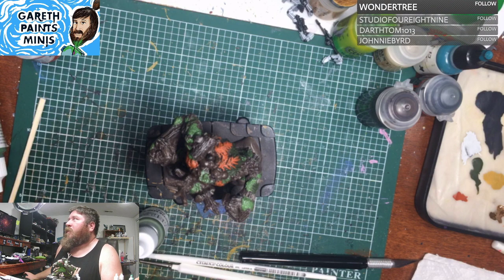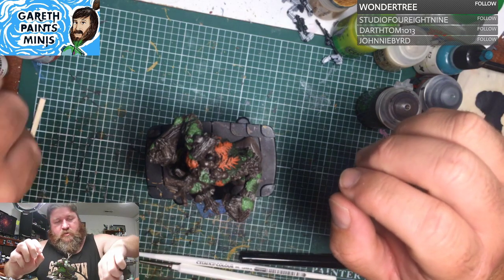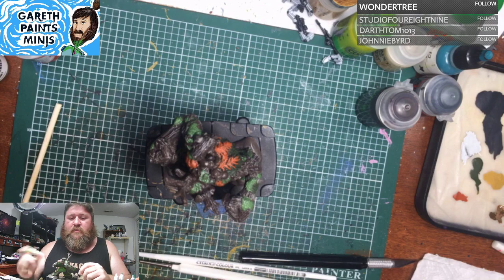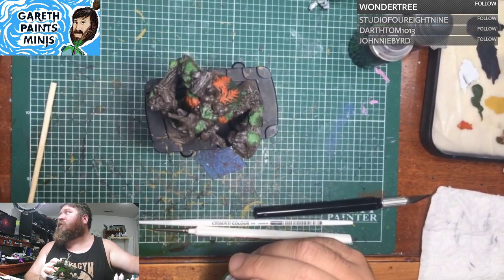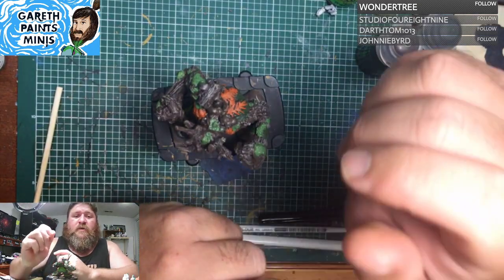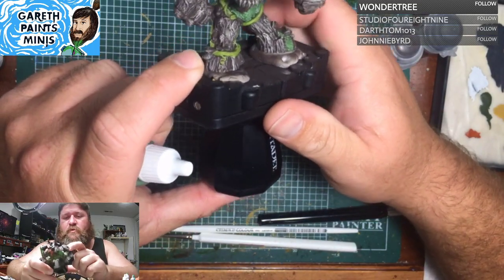All right, and we are live. Hello again, I'm Gareth. Just going to be working on — let me adjust that camera just a little bit. There we go. Again, going to be working on Tarval and Friends 2, the Spirit of the Forest.